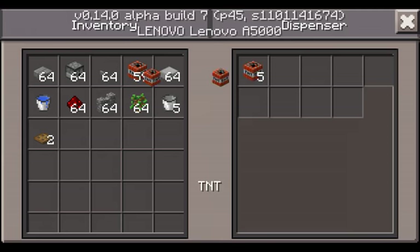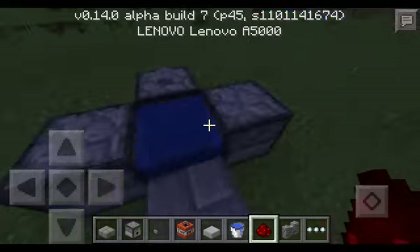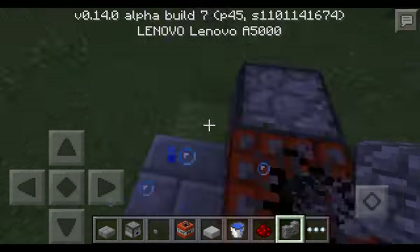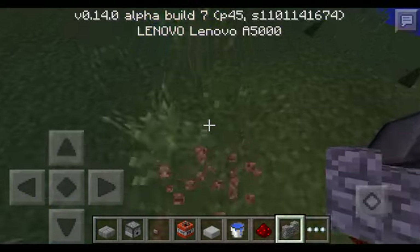Then put TNT inside — put in as many as you want. And this is a player launcher. Just press the button and you are ready to go. Now you can see you fly. Boom, that's panda high!